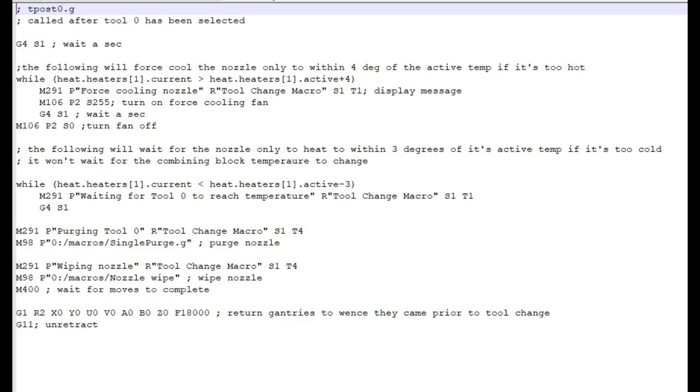The t_post macro is more involved. First it waits a second, then runs a while loop: while the heater's current temperature is greater than the active temperature plus 4 degrees, it turns on the force-cooling fan (M106) and waits a second, then loops again. Once the temperature is within 4 degrees of the active temperature — which is close enough for me — it exits the loop and turns the fan off with M106 S0.